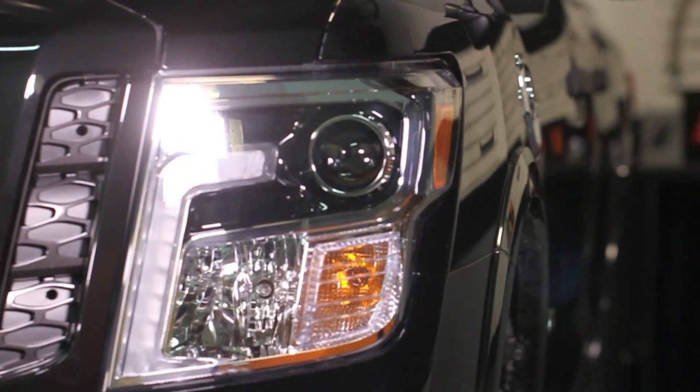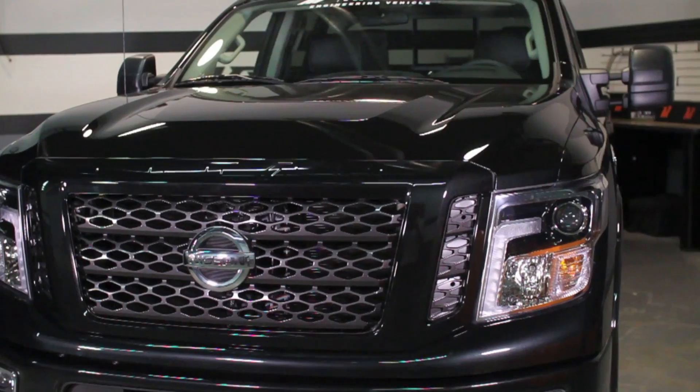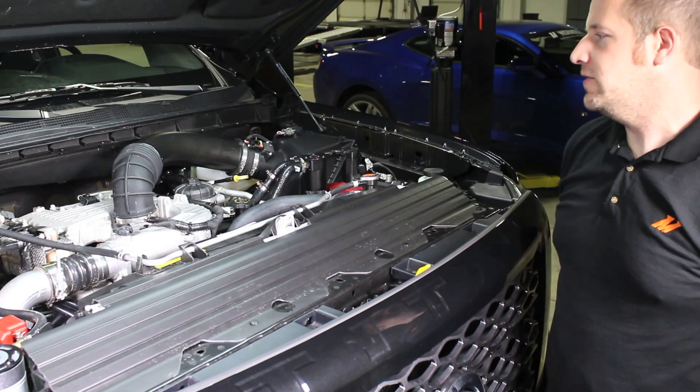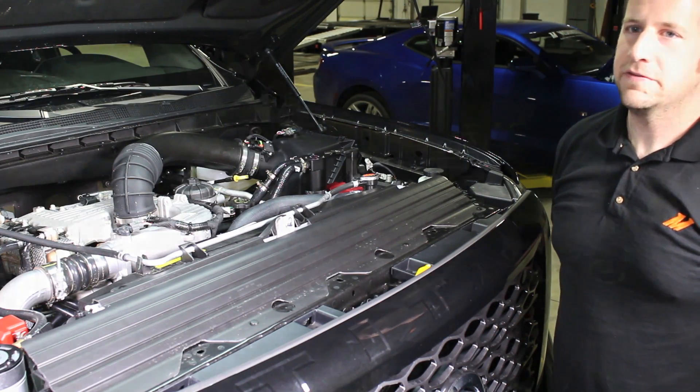For 2016, Nissan completely redesigned the Titan pickup truck. The frame is based off the NV series work vans, and they went with this brand new Cummins-developed ISV 5 liter V8.